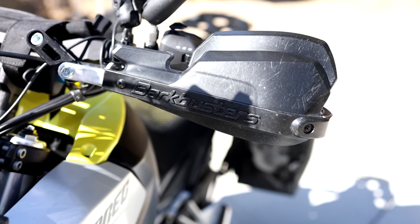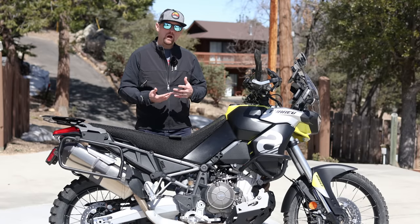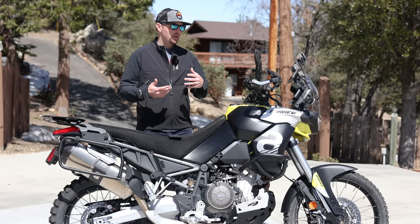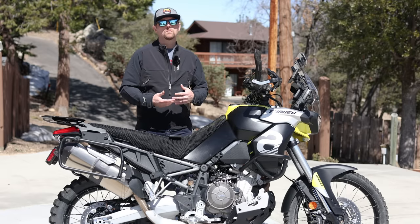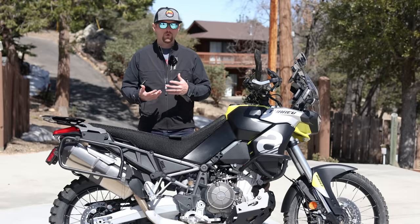This video is not going to be real long because honestly this bike didn't really need a whole lot of stuff to make it adventure ready. Let's start with bike protection. I'm a big believer in doing some basic protection on your motorcycle so that if you do have a drop, an accident, a tip over when you're out far away from civilization, you don't break things on your motorcycle.